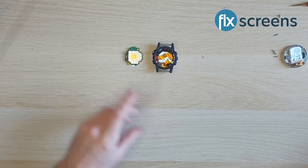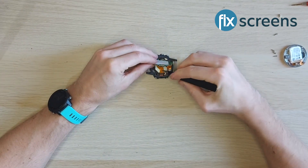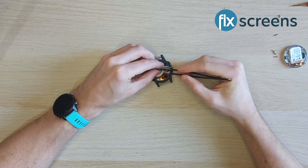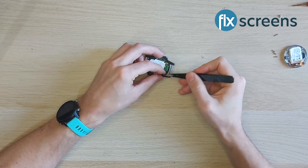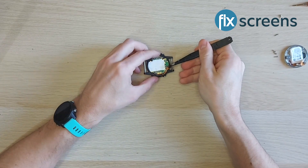The screen and front part of the housing are one singular part on this model. Get this ready and start the process in reverse. Connect the ribbon of your new screen and housing into place where you've just removed the final ribbon when removing your old screen.